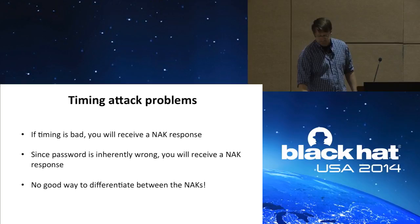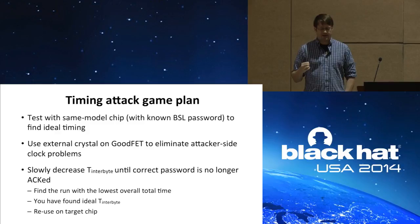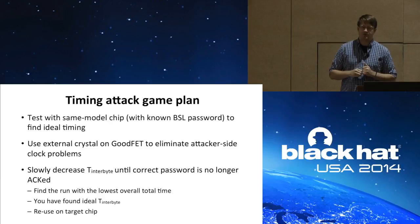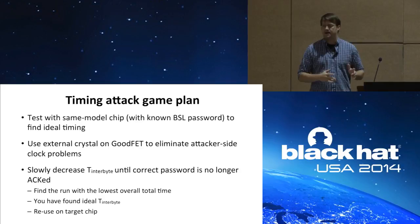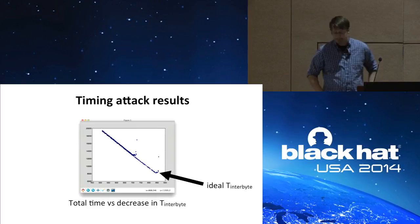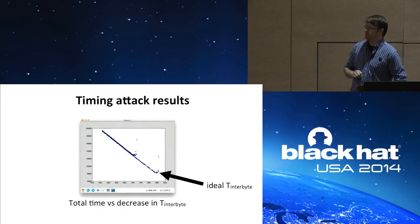My game plan was to test this attack on a same-model chip where the BSL password is known, to find the ideal interbyte timing. I used an external crystal on my GoodFet so I knew there were no attacker-side problems, and slowly decreased the interbyte timing until the correct password was no longer ACKed. When I find the run with the lowest overall time where it was still ACKed, I know I've eliminated all the busy wait cycles and found the ideal interbyte time. This is what I got: along the x-axis I'm slowly decreasing the interbyte timing, and on the y-axis you see the total overall time — a linear decrease until we reach a minimum, where the correct password is no longer acknowledged.